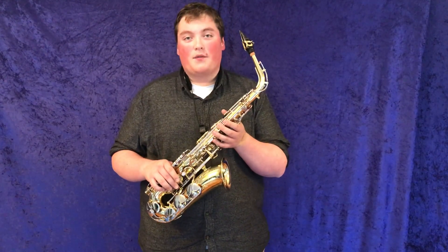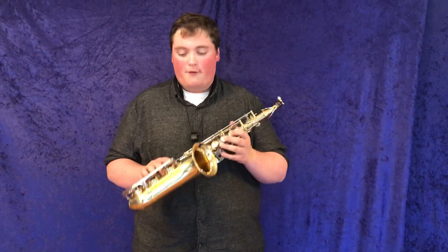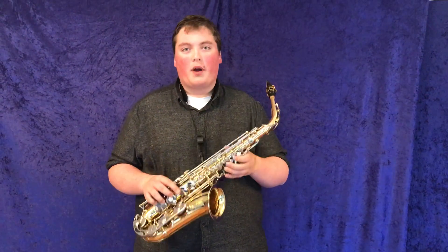I'm going to play this again for you because it's an unbelievable horn for it being a student model and the low price that it's at.